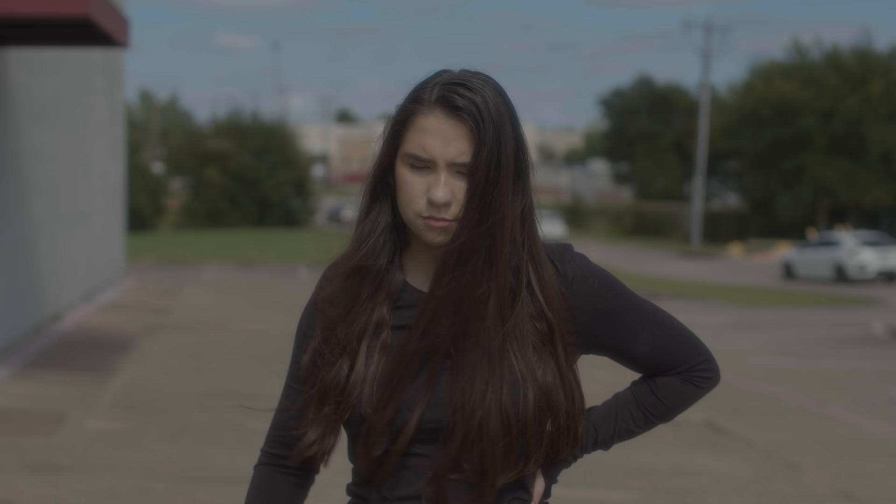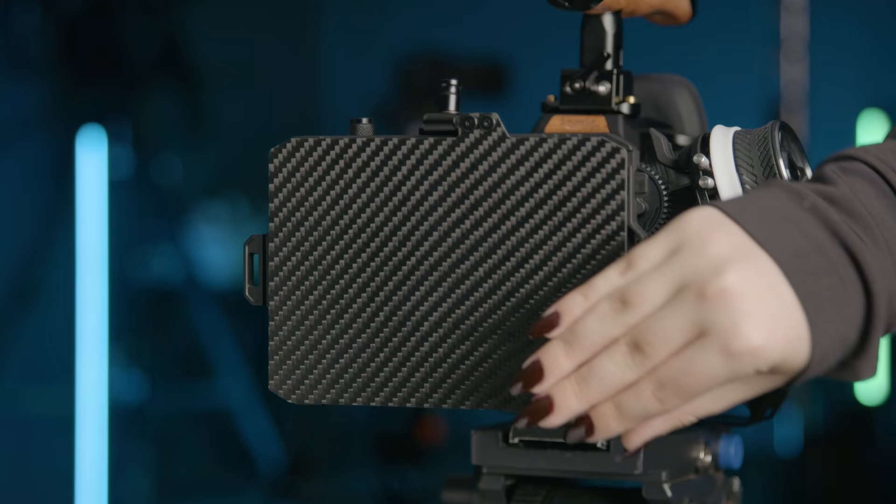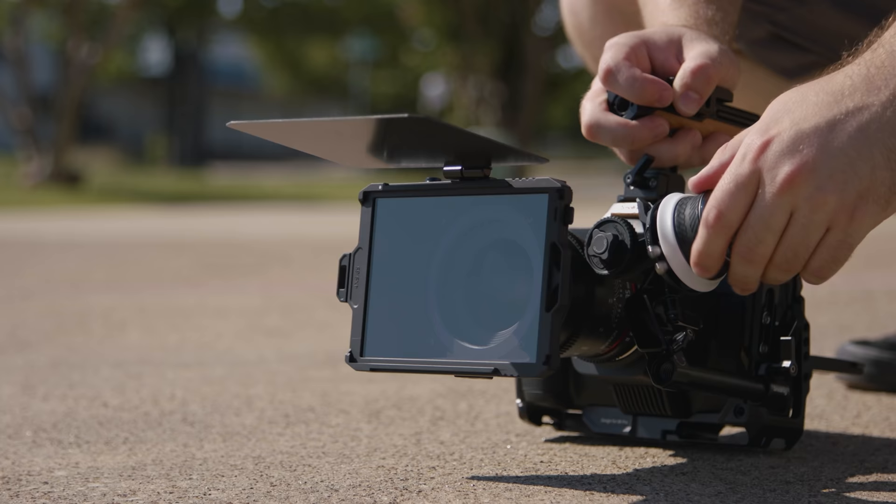But going back to why I started this: NDs. For shooting outside and wanting to maintain a shallower depth of field, NDs are an absolute must. So I can slip mine on here and bring down my values so I can open up my iris. Like the follow focus, you can find out more about this matte box in the notes below.